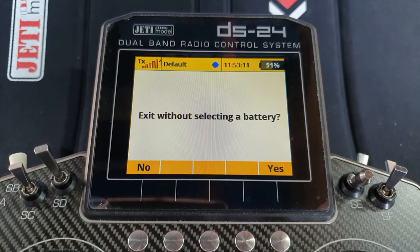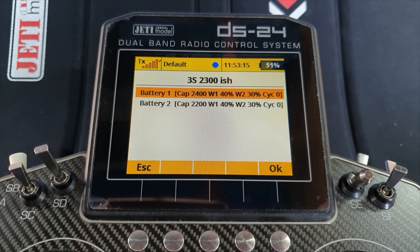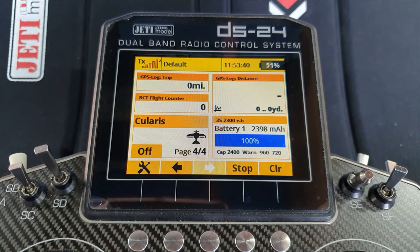If you're doing workshop or programming and you don't want to increase the cycle count on the battery, press either the ESC button or the programming ESC button down by the dial, and it will ask: are you wanting to exit without selecting a battery? I have plugged in battery number one — as you can see, it's telling me the capacity and the warning trigger points. I'll choose that one and off we go.